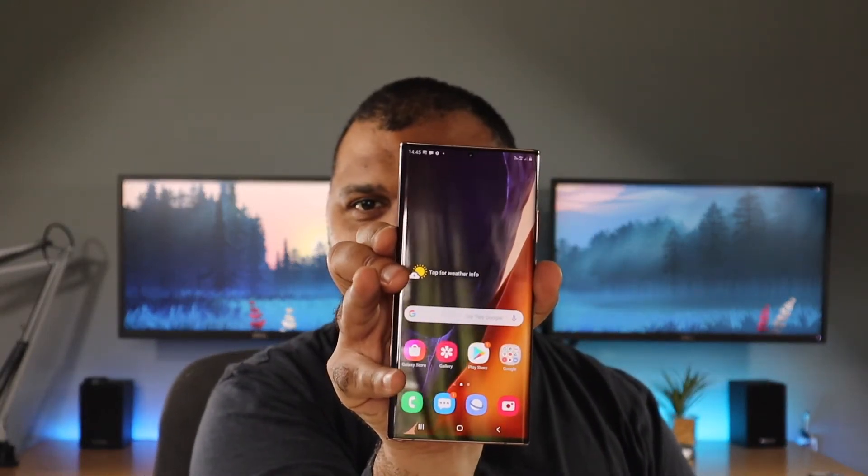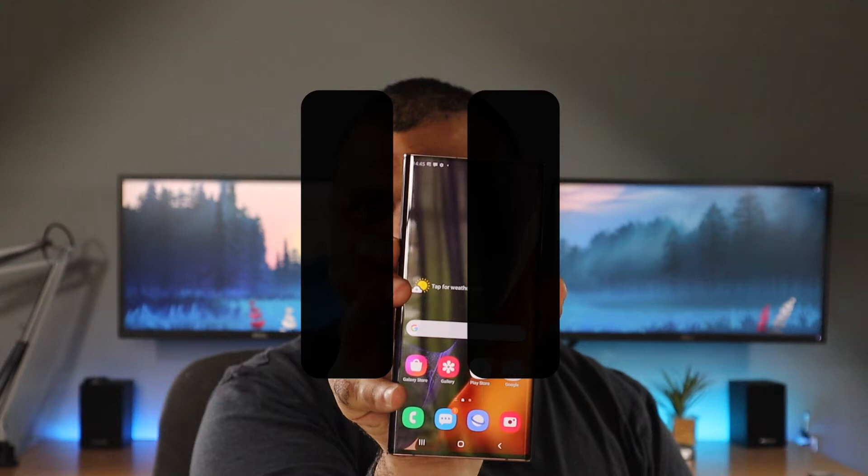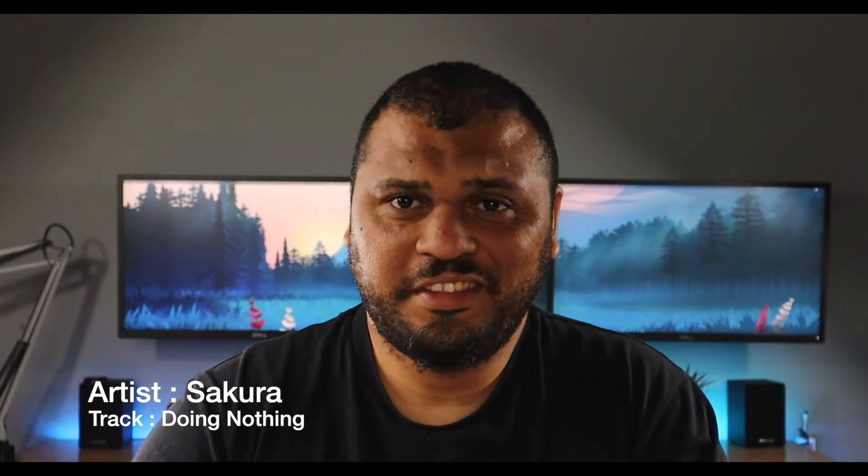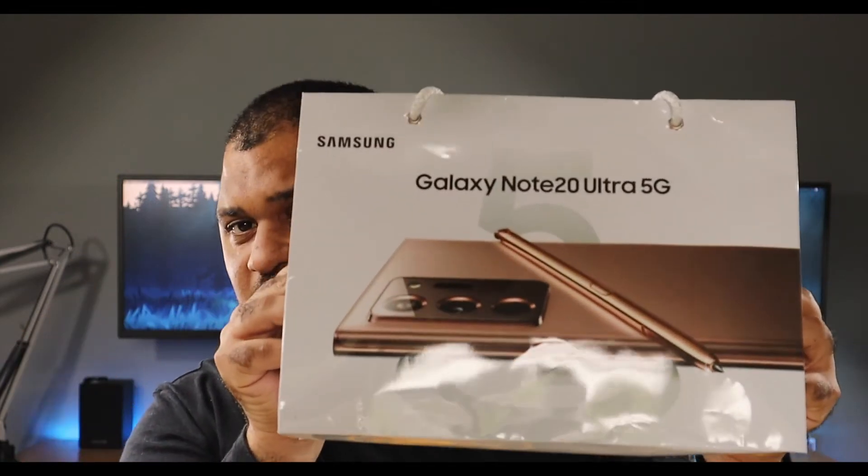Hi, I'm Clem from South Tech Reviews and today we got something very special in house — it's the Note 20 Ultra 5G. I decided to do a little unboxing video and just to go over a few things about the phone. Let's not waste any time and let's get straight into it.